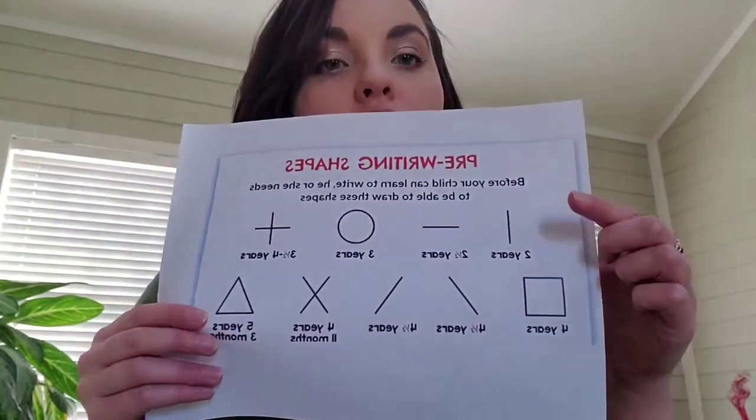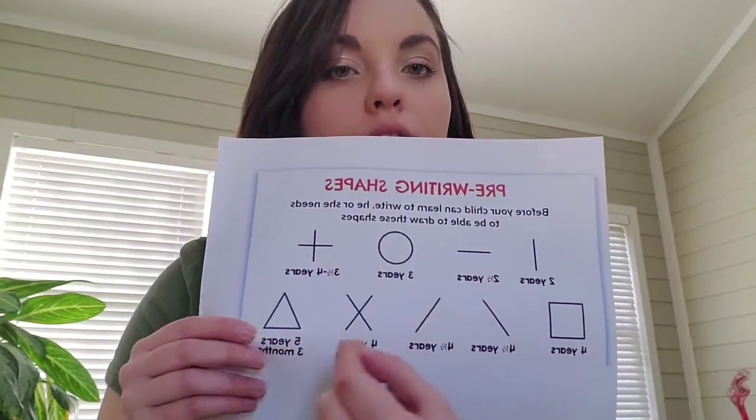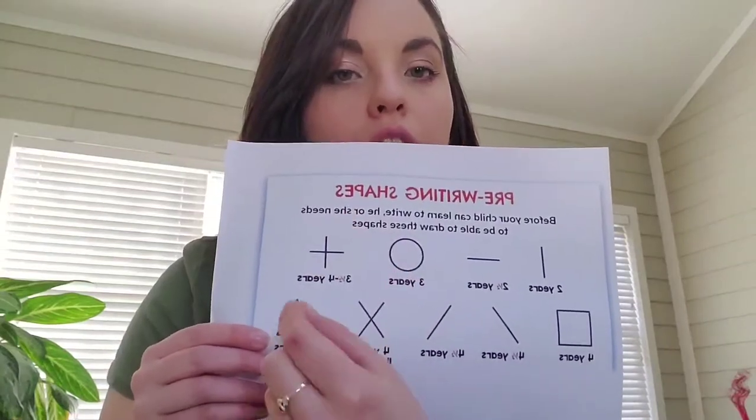These shapes include: we start with a straight line down, and then a horizontal line, a circle, and then a cross.